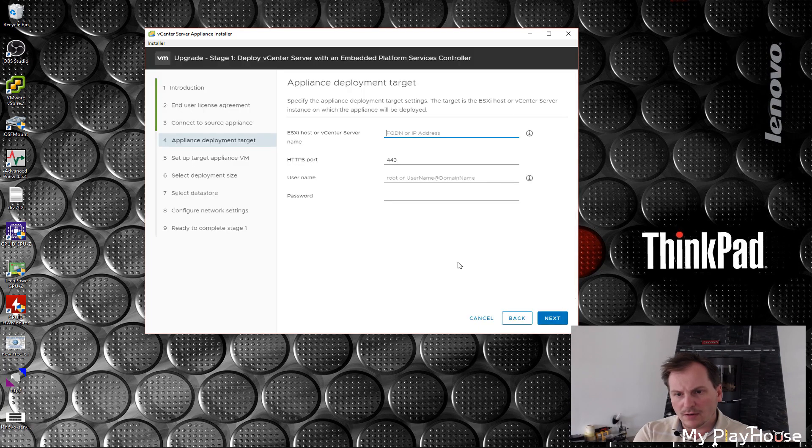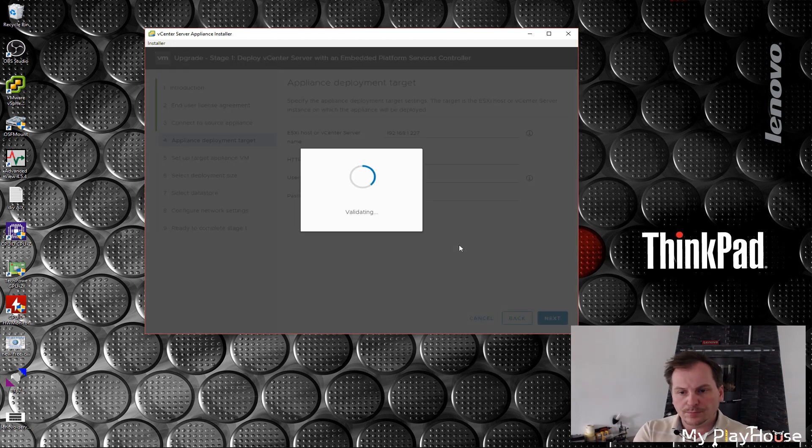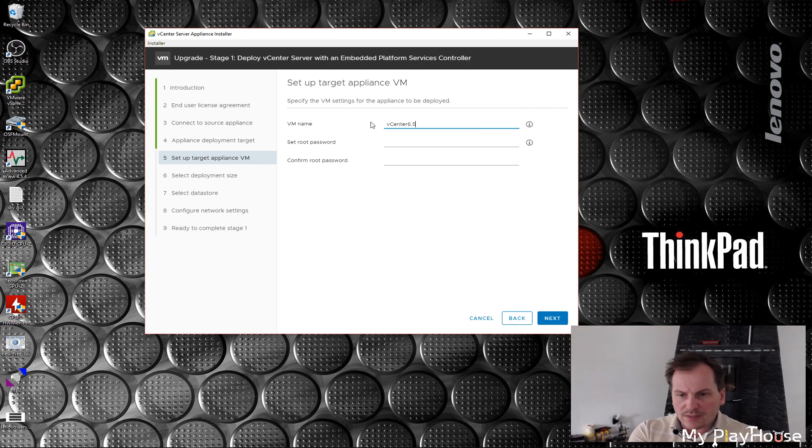Something else is happening — I think I got it. The host is confirmed. I'm not sure why it wants the host details again, but you could put it somewhere else if you wanted to, so that's probably why. The old name was vcenter65, so let's call the new one vcenter67. I'm going to set the root password, being very careful to set exactly the same one so I don't have to change my documentation too much.